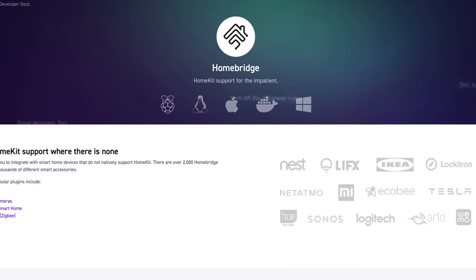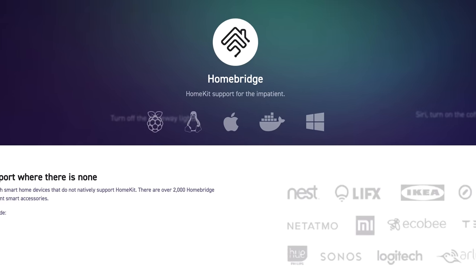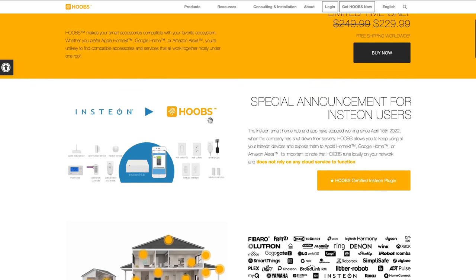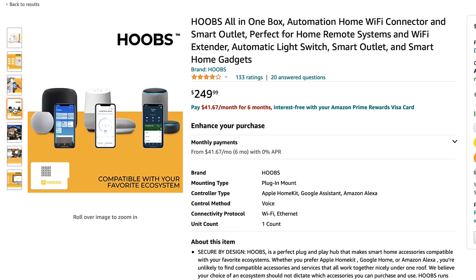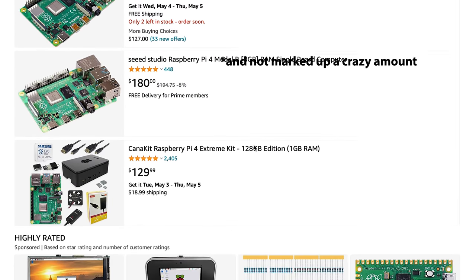You can run HomeBridge on almost any computer, be it a Windows or Linux PC, a Mac, or even in a Docker container on something like a network-attached storage device. But today, I'll be using the Raspberry Pi and Hoobz software. Hoobz builds on top of the standard HomeBridge to integrate improvements to the user experience. You can pick up a Hoobz all-in-one box on Amazon, or you can save a few bucks and pick up a standard Raspberry Pi, if you can find one in stock, and install the software yourself, which is what I'll be doing.